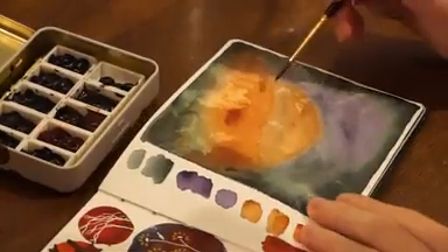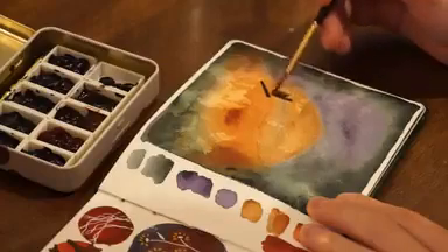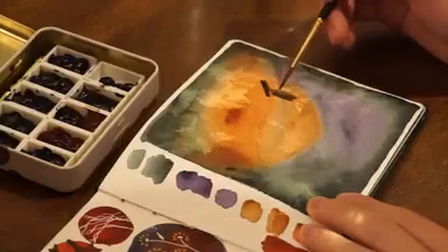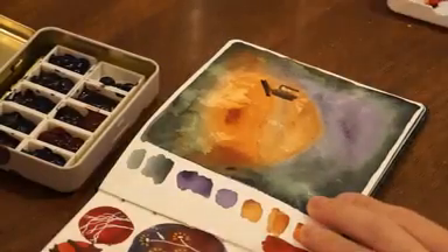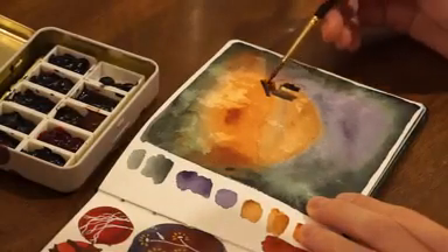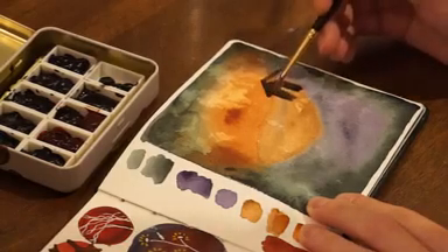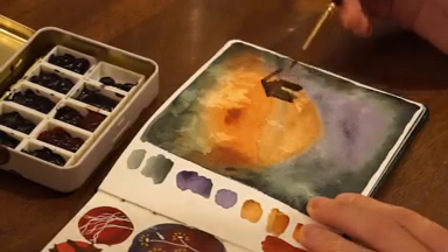Once you start filling the page with colors and some shapes and ideas start to come to mind, you can start realizing them. Another thing you can do is fill out your page with some colors first and then draw with other colors on top of it. Try this out and see what turns out.